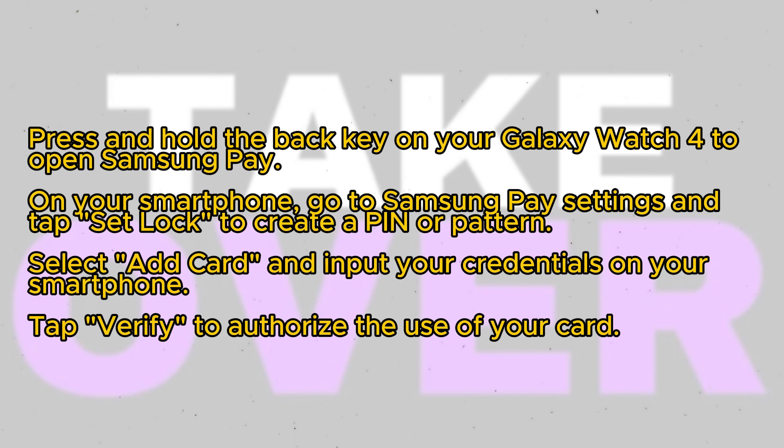Then, select Add Card and input your credentials on your smartphone. Finally, tap Verify to authorize the use of your card with Samsung Pay on your Galaxy Watch 4.